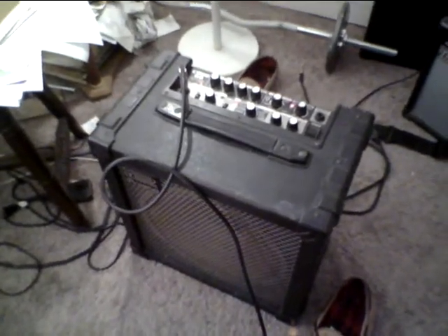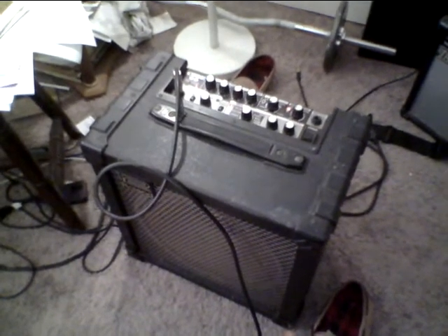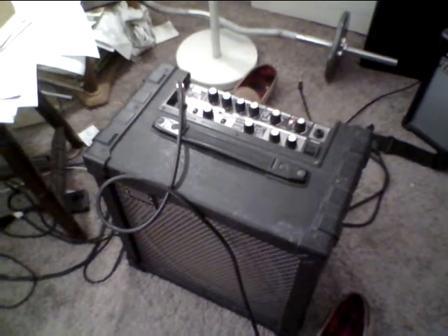It's got a really good clean. Roland's kind of famous for their clean from like the Roland JC120, which is a revered amp, praised by many jazz guitar players and even blues and rock players.